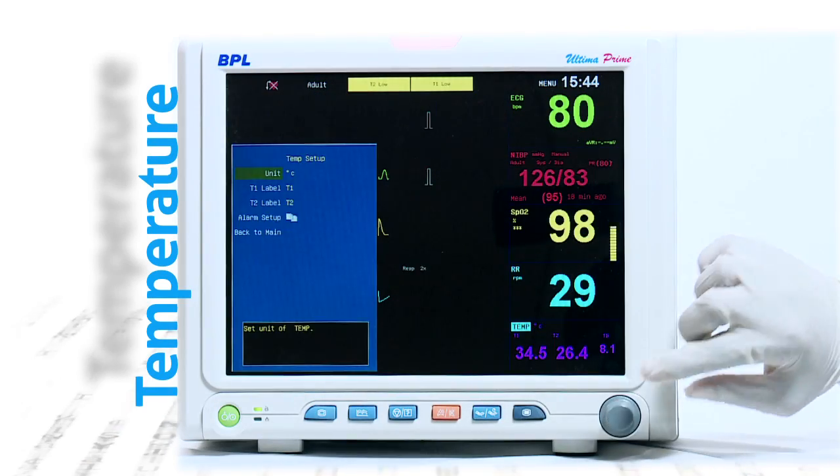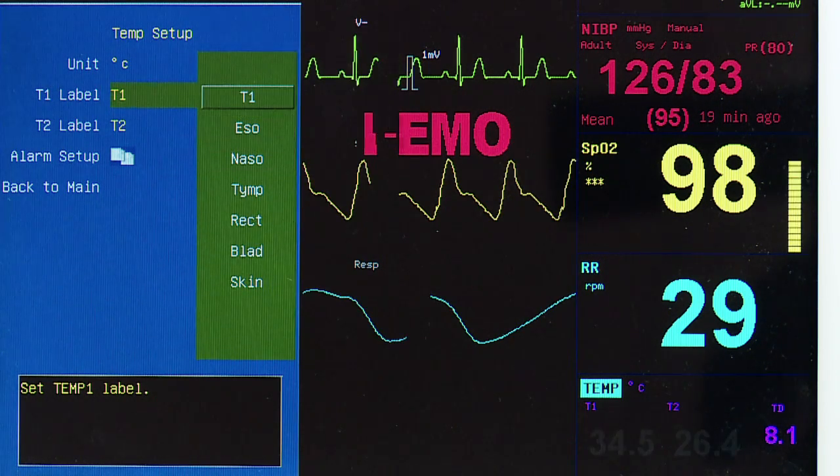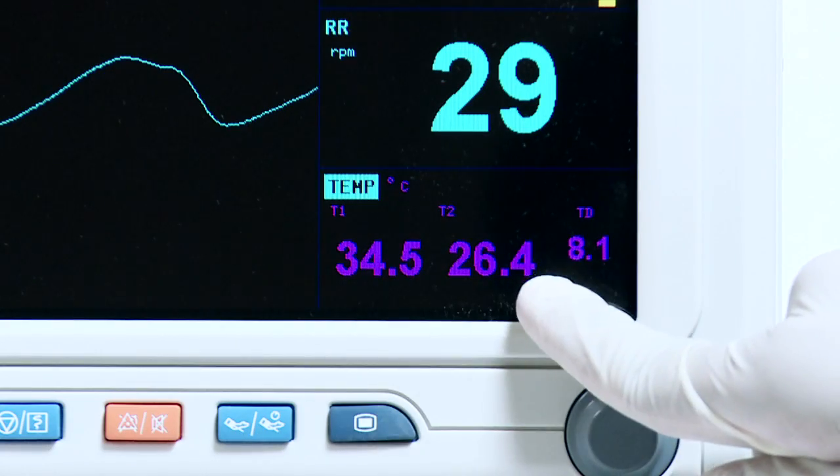Temperature is available as a standard feature on Ultima Prime, with dual temperature probes available for monitoring rectal and skin measurement sites, and measured values are provided on the screen.